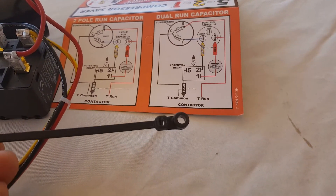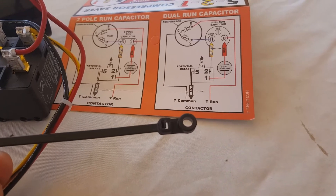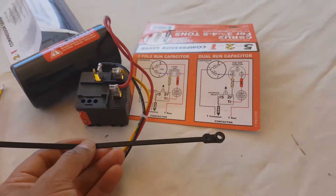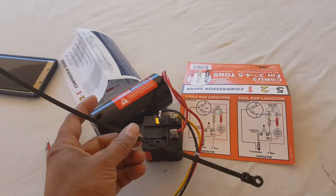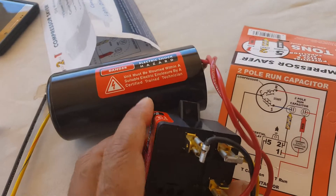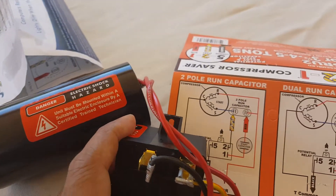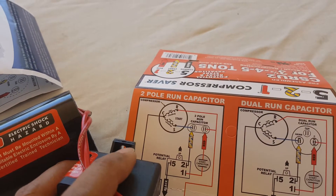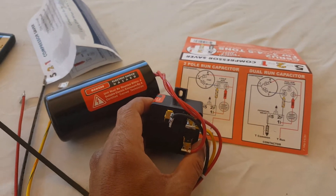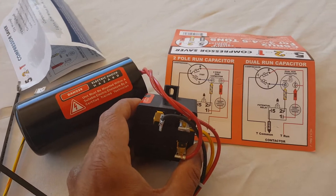We have two screws that came with this system. One screw goes through here and then we use a zip tie to tie it to the capacitor, and there is another screw that goes into this hole. Once I get this mounted I will show you what it looks like on the air conditioning unit.